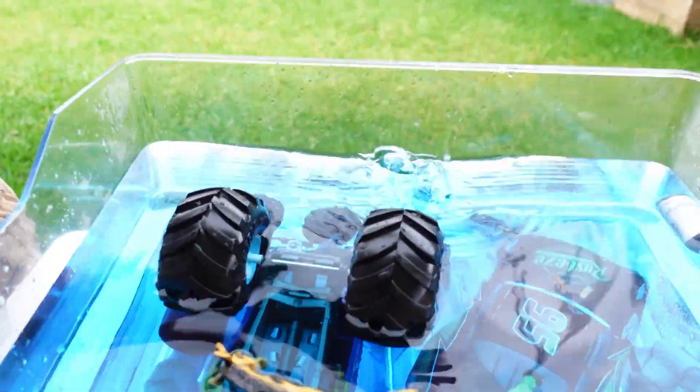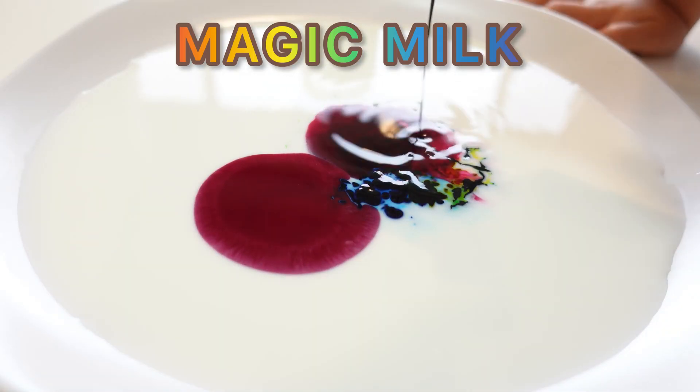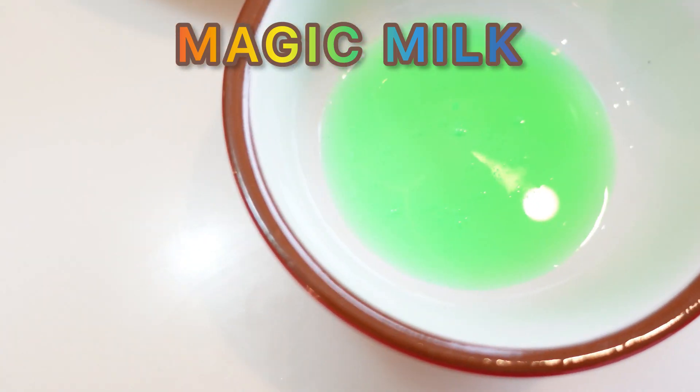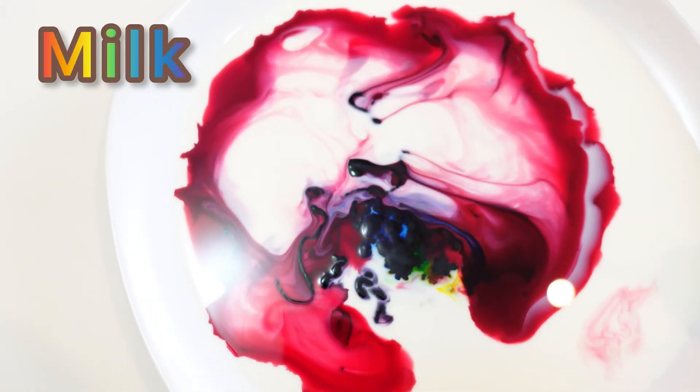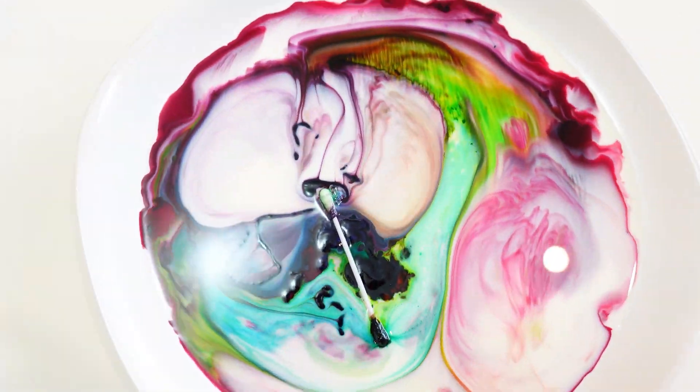You can also add jello powder or juice crystals to the water. The next activity is what we call magic milk. It is super easy and your kids will be amazed. You only need milk, food coloring, and dishwashing liquid.